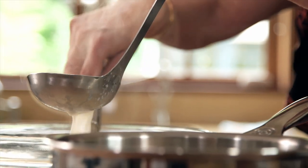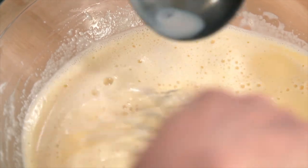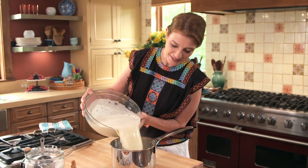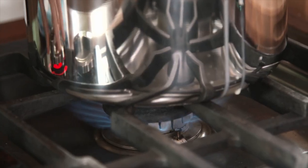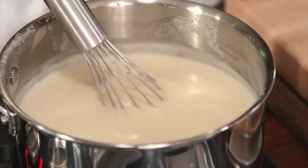Little by little, ladle that hot milk into the egg yolks. What that does is help you not scramble the eggs. Then you're going to pour it back into the saucepan. Cook it over low to medium heat for another five to eight minutes. Don't let it boil, and you have to whisk constantly.